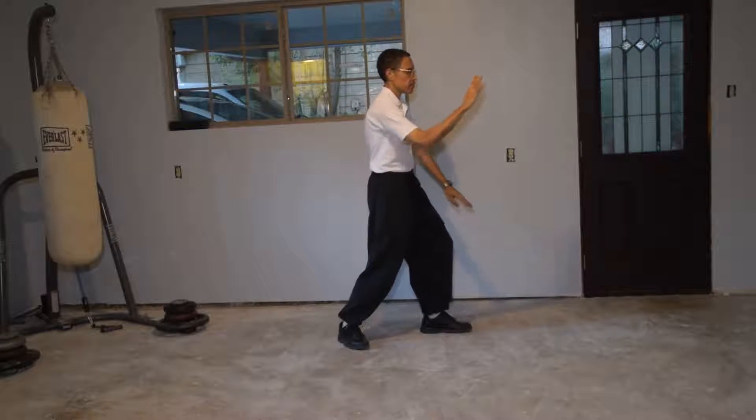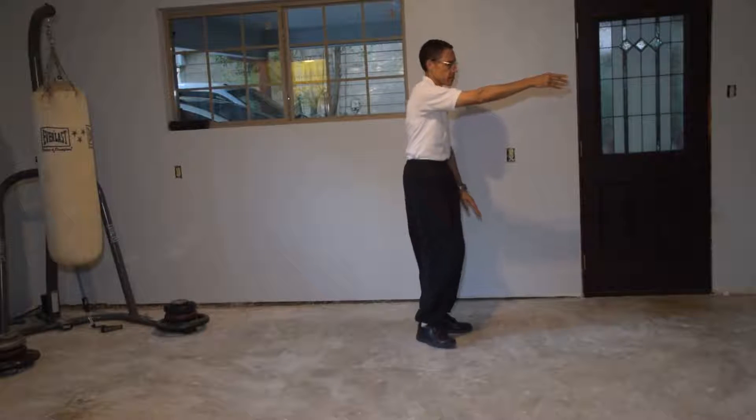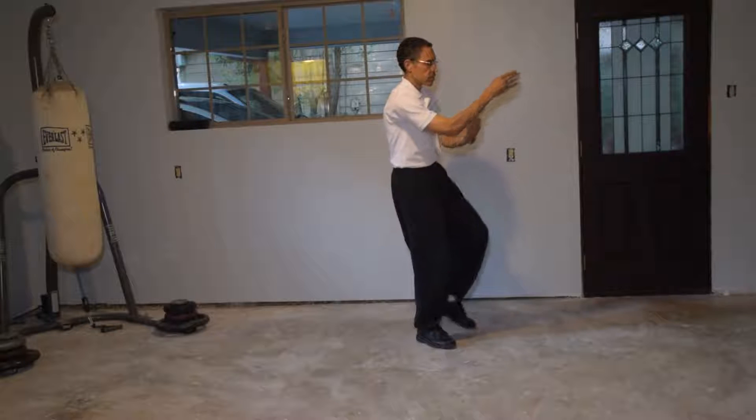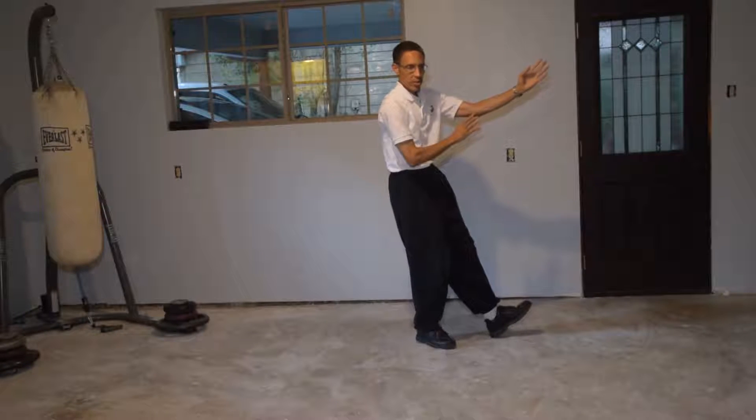One brush knee and press. And one step up play guitar. Now we have three brush knees and press.